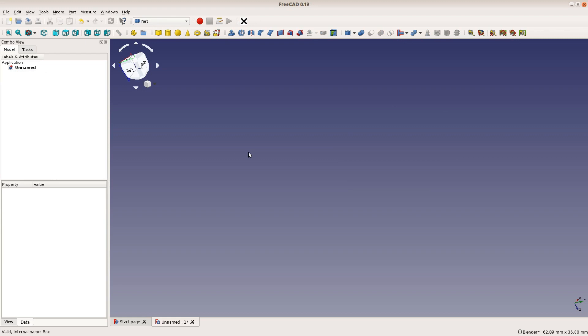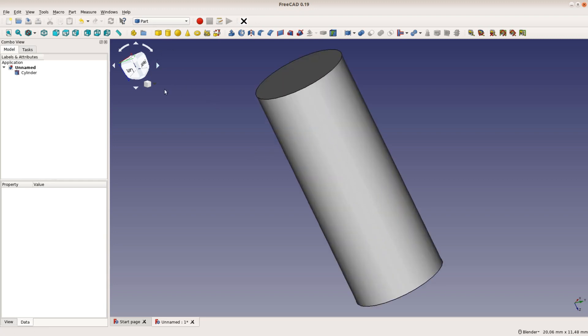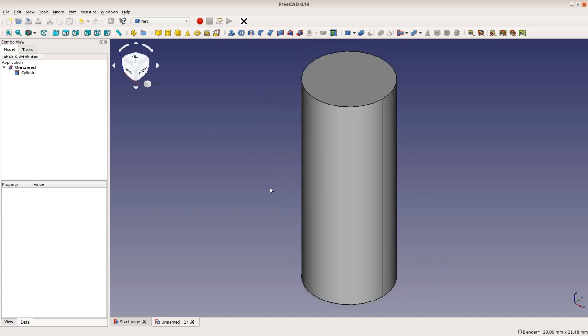We want to model a bench dock that can be used with a MFT table or any other table with 20mm holes. The part that goes into the hole is a cylinder. After adding the cylinder we have to change its size.